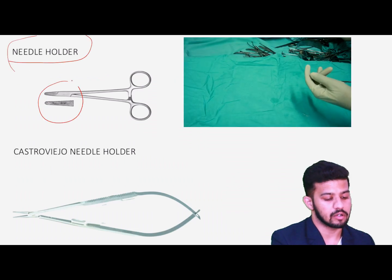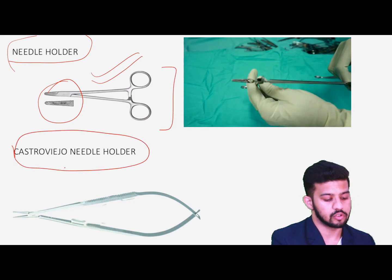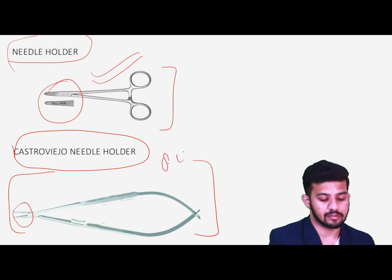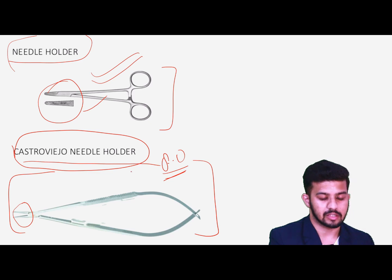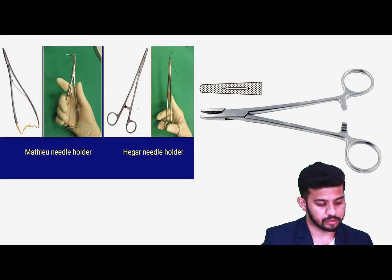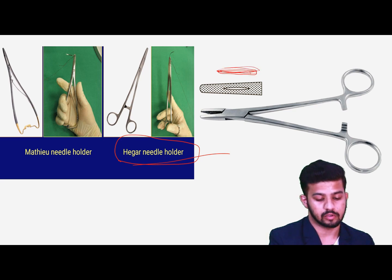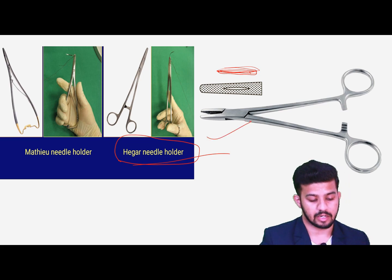Then we have the needle holder, which is very important. The needle holder used in general surgery is the Mayo-Hegar needle holder. The Castroviejo needle holder is used by city-based specialists because they use very small sutures — like 8-0 — and a regular needle holder would crush those needles. The Mayo-Hegar needle holder has longitudinal serrations with a longitudinal groove inside for holding the needle in place. This groove is very important for identifying the needle holder.